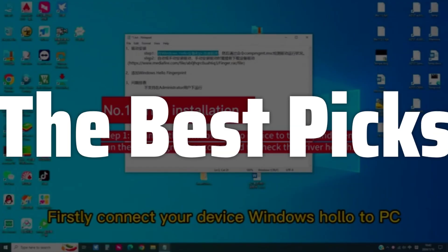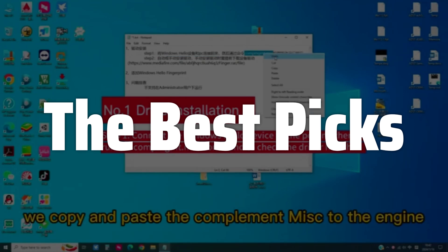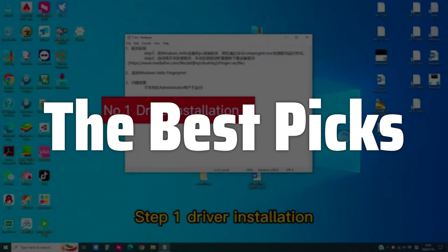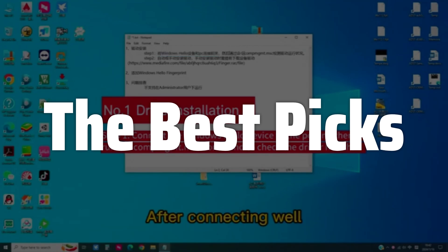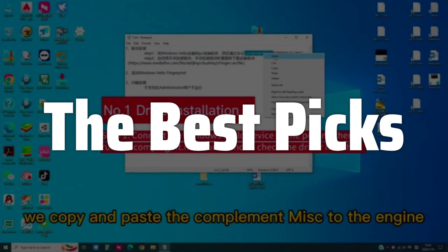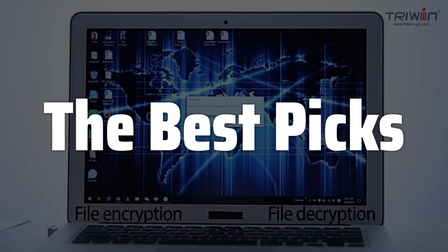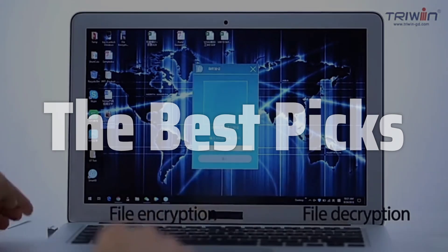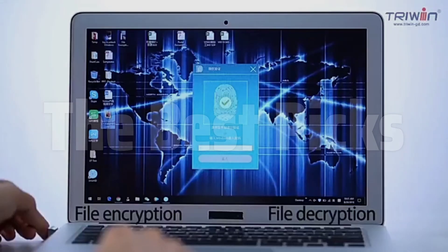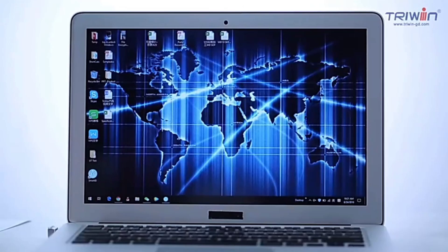Welcome to the Best Picks. The best Windows Hello fingerprint reader is probably one of the most convenient and secure ways to log into your Windows device, eliminating the need to remember complex passwords and offering an extra layer of protection against unauthorized access. In this video, we will explore the features, benefits, and considerations of using a Windows Hello fingerprint reader, helping you decide if it's the right choice. We'll also look at some of the top models available on the market and help you choose the best one for your needs.